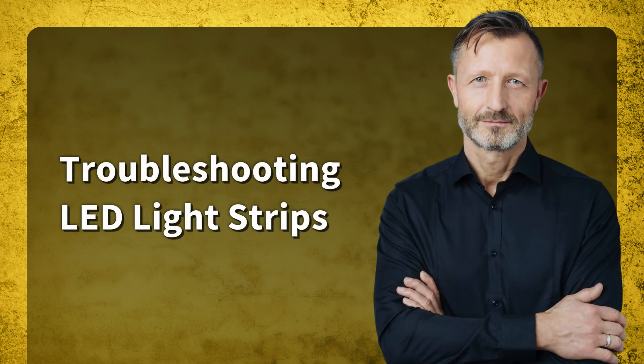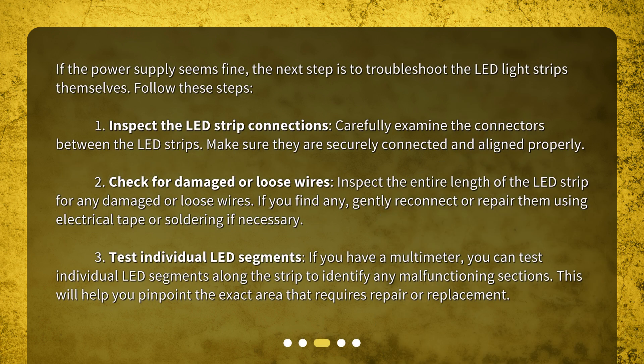Troubleshooting LED light strips. If the power supply seems fine, the next step is to troubleshoot the LED light strips themselves. Step one: inspect the LED strip connections — carefully examine the connectors between the LED strips and make sure they are securely connected and aligned properly. Step two: check for damaged or loose wires — inspect the entire length of the LED strip for any damaged or loose wires.